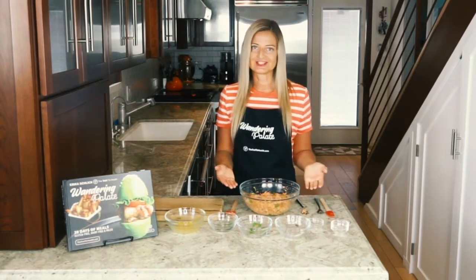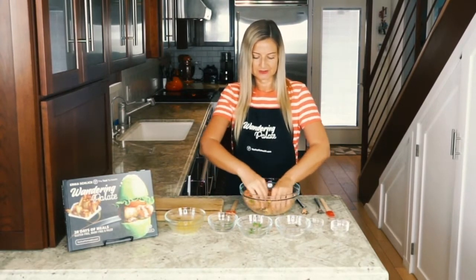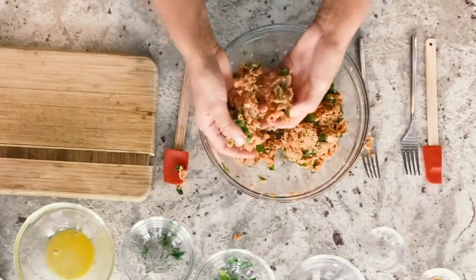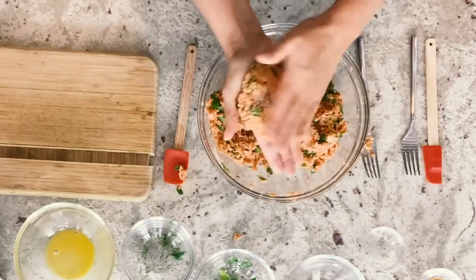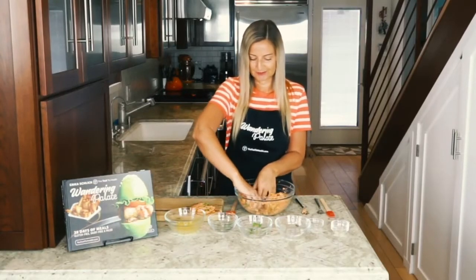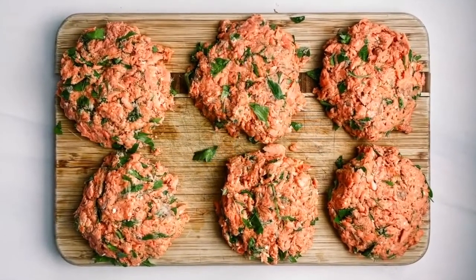Once everything has been combined, we can start to shape our patties. You can do this with your hands or a burger press. I like to divide my mix in half so you can see what you've got to work with — we're probably going to make about six patties. Start with a little ball and flatten them down. They should hold together pretty well, especially with the egg acting as a binder.